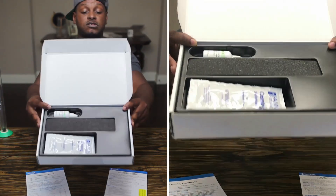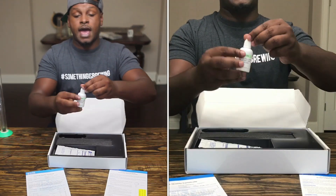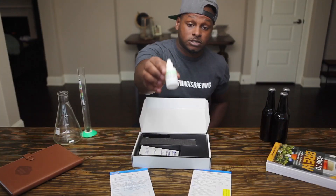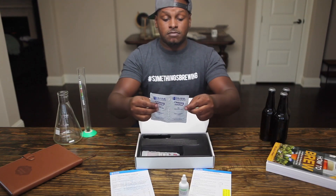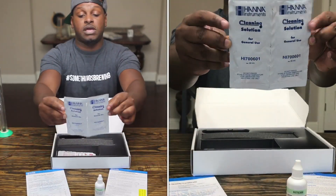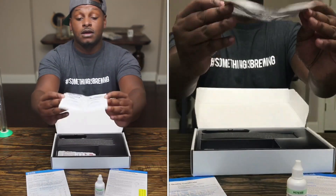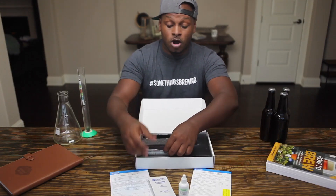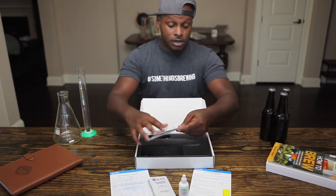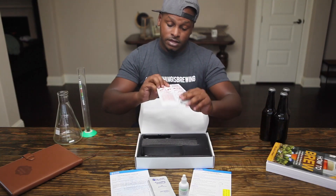Here's the packaging on the inside. It comes with some storage solution, which is always a good thing with high-end pH meters because you definitely don't want your electrode to dry out and become useless. It also comes with cleaning solutions so you can keep that electrode and the pH meter clean at all times. I'm not the type to clean brewing equipment with Dawn or any other soap — I usually use PBW or OxyClean Free — but having dedicated cleaning solution is a nice touch.